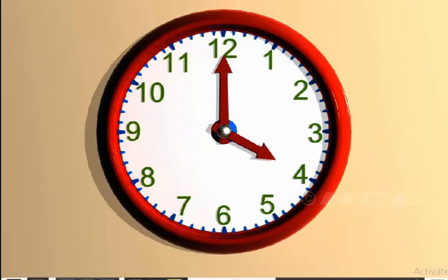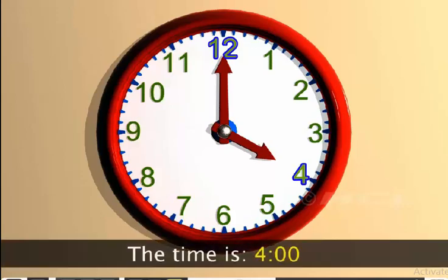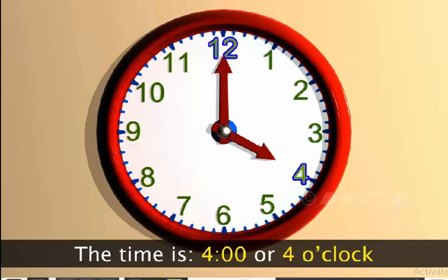Here, the minute hand is pointing at 12 and the hour hand is pointing at 4. So, the time is 4 o'clock. We write the time as 4:00. We can also write the same time as 4 o'clock.